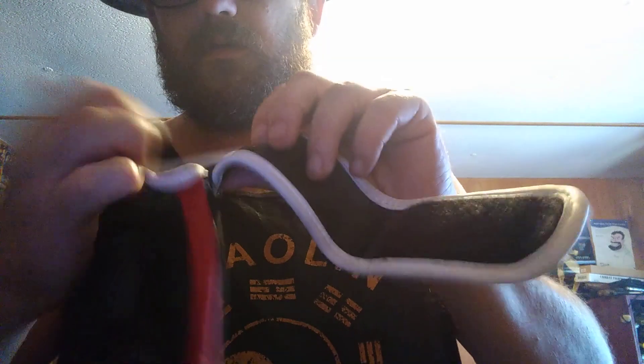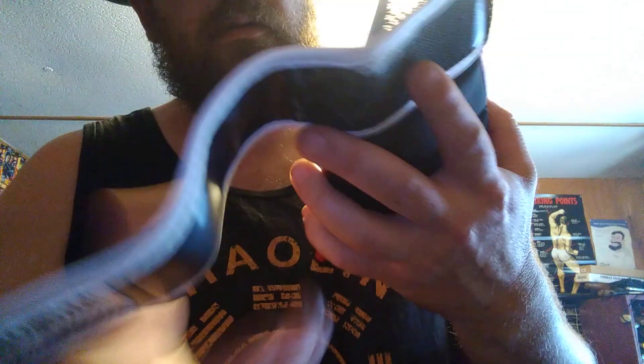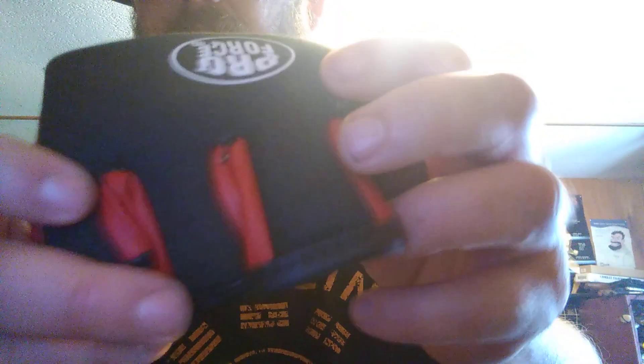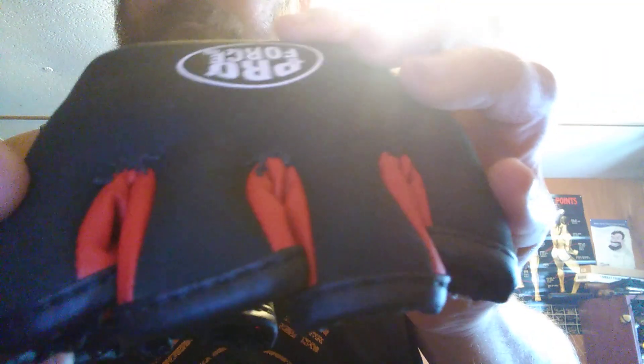On the strap right here it came apart right there, and I've had to repair in between the fingers on both gloves. But that's the repairs — I've only had to do that on the right glove.